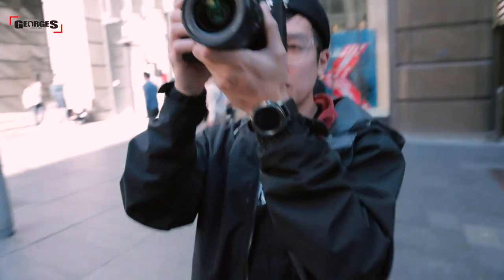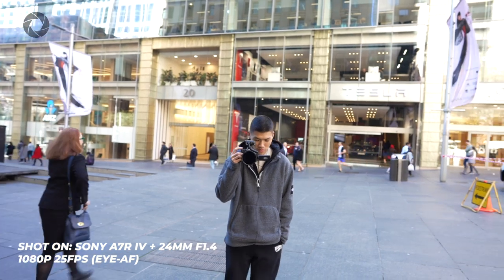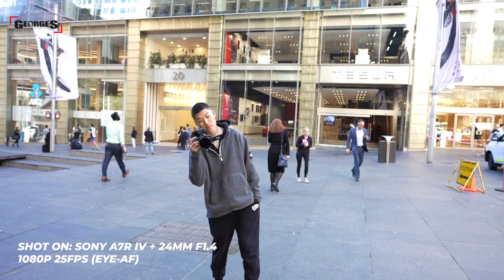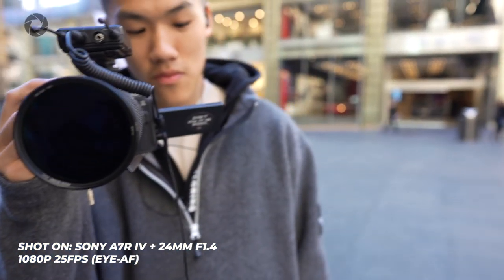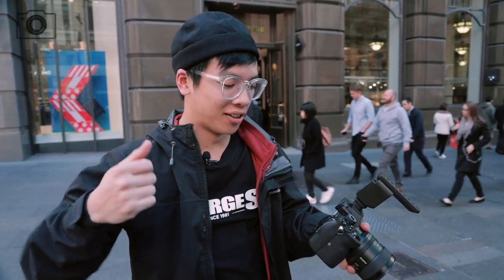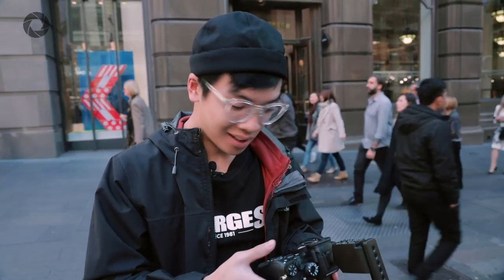Testing the continuous eye autofocus in video — it's tracking the subject's eye pretty well. When the subject moves out of frame, the camera loses focus momentarily, but snaps right back onto the eye as soon as they return. Throughout the whole clip, the eye was basically locked on without needing to press anything — just set to continuous autofocus, hit record, and it tracked the whole way. Absolutely brilliant. We have eye autofocus in video.